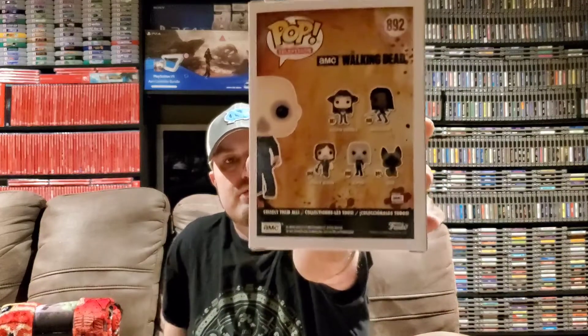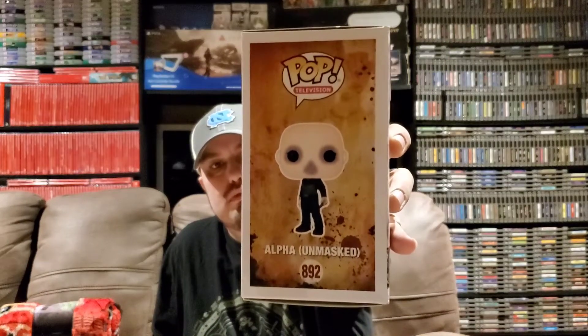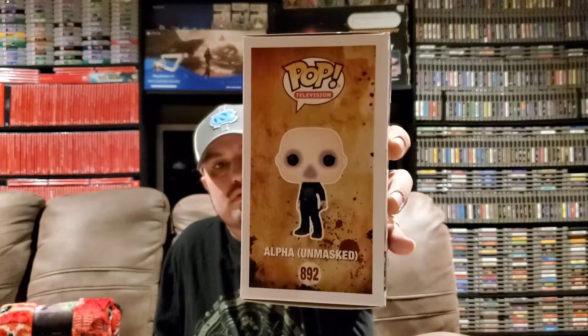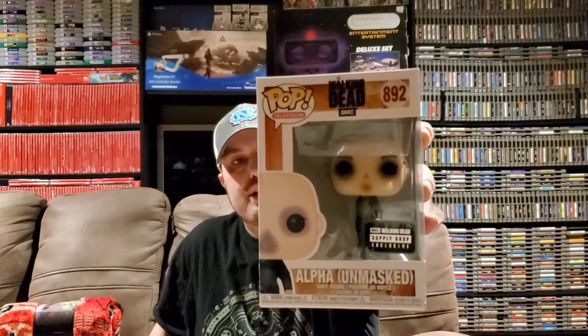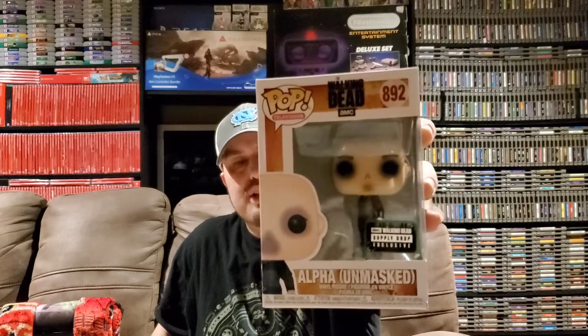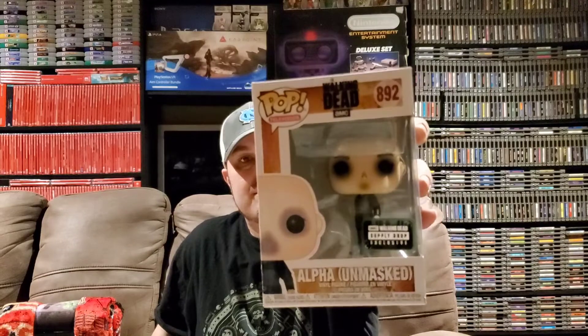If you look on the back it will show the set that this comes from, and you can see Alpha Mask right there. Alpha with the Walker Mask is the normal one, and this is your side view. That is definitely a neat item to get, and I'm very, very happy to get this. I really like Alpha, so that's a cool thing to get.